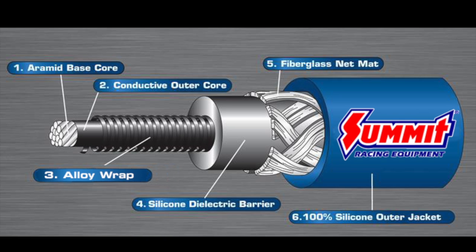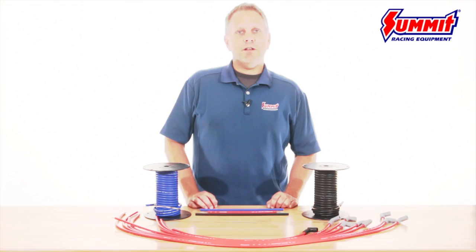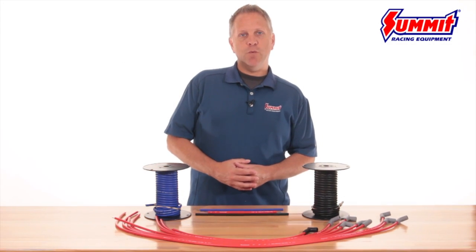This fiberglass layer serves to strengthen the wire, reduce EMI, and prevent terminal pull-off. But it's not just what's on the inside that counts when it comes to ignition wire.